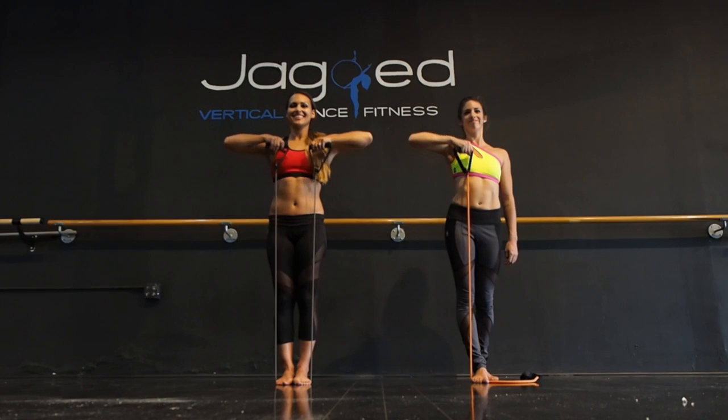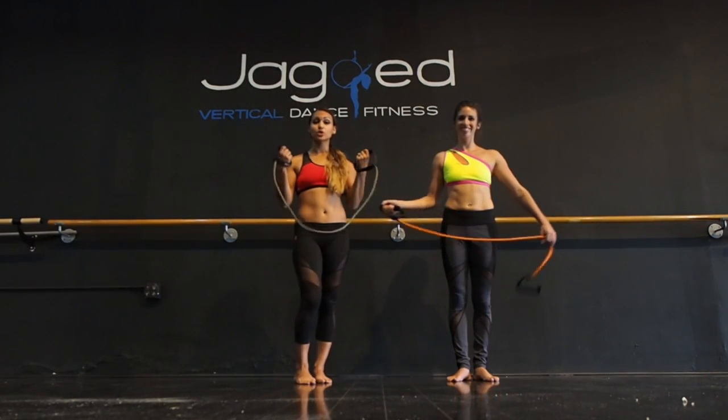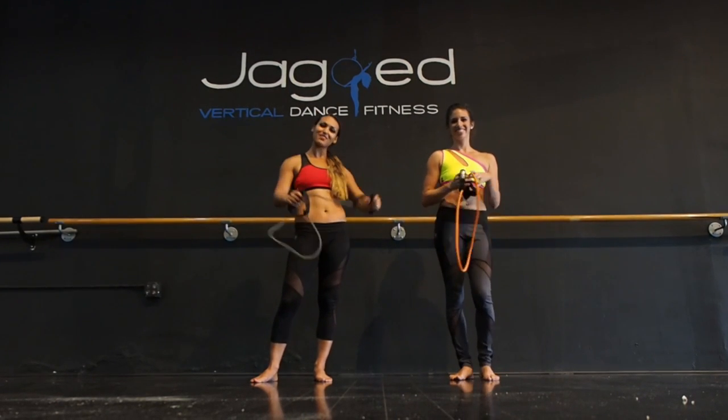One more. Great. And that's just a couple exercises you can do for your shoulders with the most fit resistance tubes. Have fun.